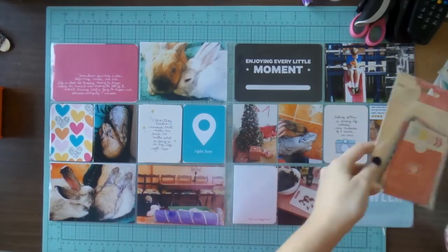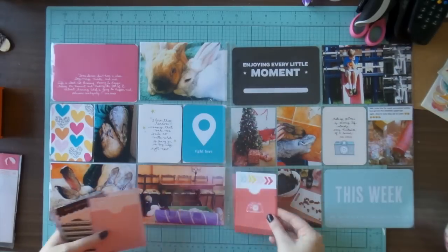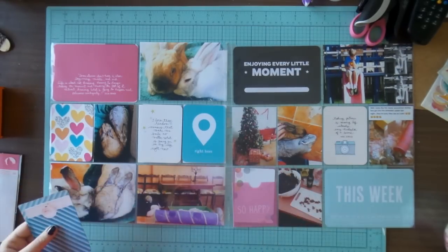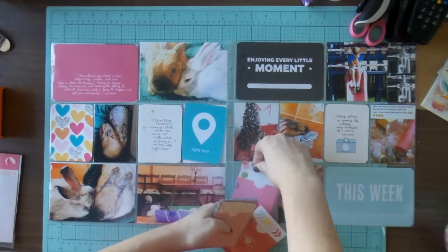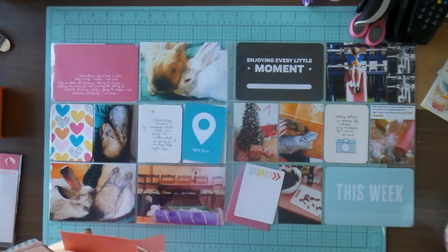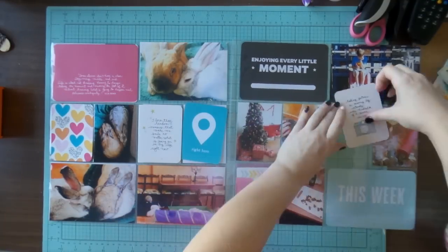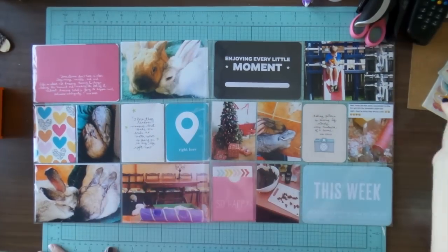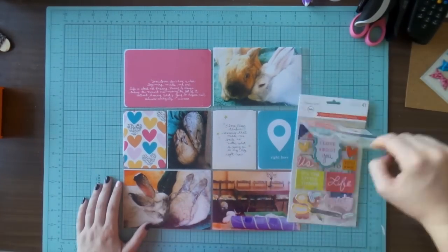I knew I wanted to use that pink 4x6 and the hearts — that was a definite. Now I'm playing with the Dear Lizzy vellum pockets and I decide to change over the cards, putting the card from a different one into that pink because I thought it matched well. I like to put my cards in the pockets while I work with them so they're not sliding and falling all over the place.